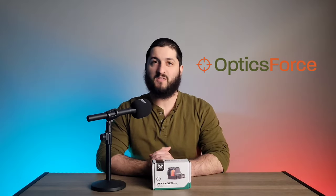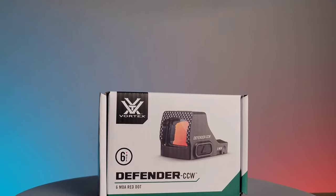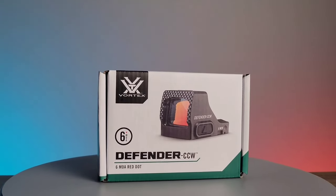Hello and welcome to the OpticsForce product spotlight. Today we're going to be looking at the Vortex Defender CCW Red Dot.